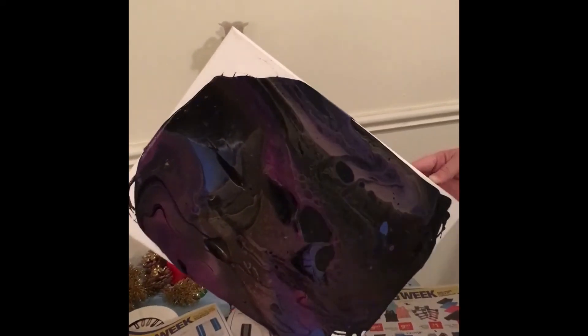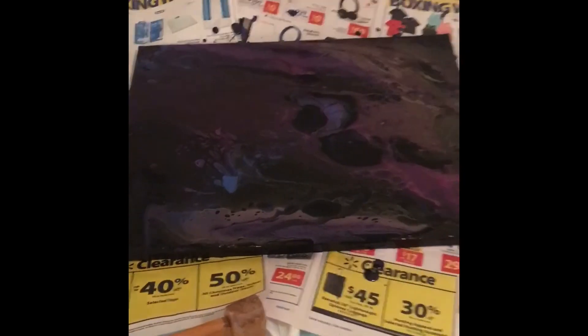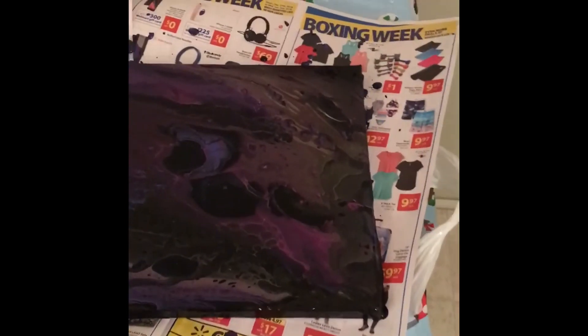We're back again and this is the final result, and I think this came out beautiful. You can see some of the cells here that formed. Look how beautiful that is — it looks like jellyfish or something. That's amazing!